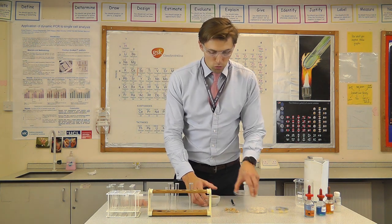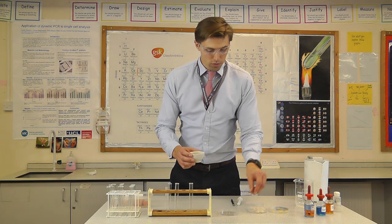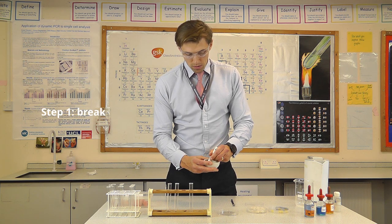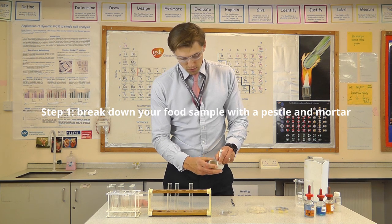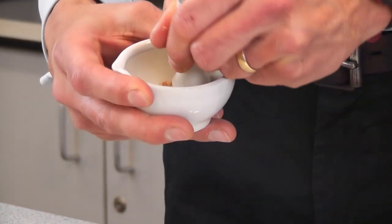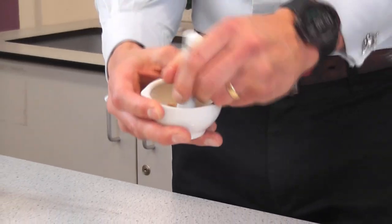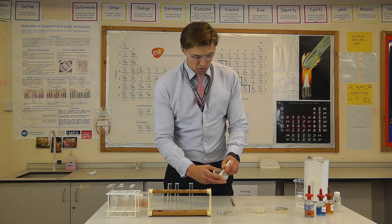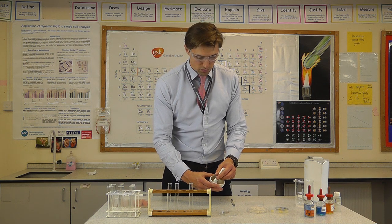So I'm going to pour my biscuit into the pestle and mortar and crush it up. I'm not bashing it with my pestle — I'm just applying gentle pressure to gradually break down the biscuit. I want to get it to a fine crumb.